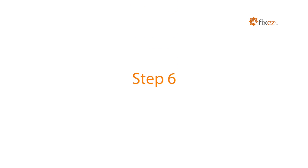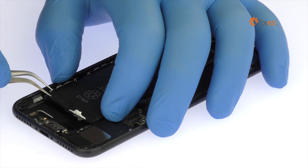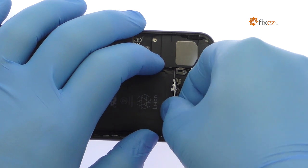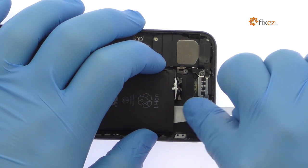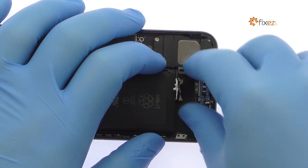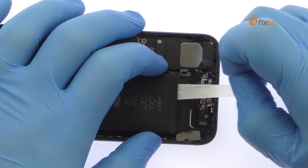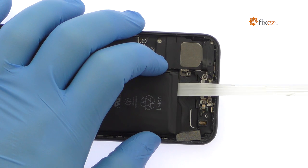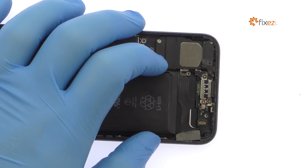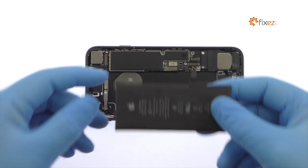Locate the two peel-to-remove adhesive tabs at the bottom of the iPhone 7 battery. Grab the first tab and try to keep the adhesive strip flat and wide. Slowly and gently pull each strip up and away from the iPhone 7. The strips will stretch many times the length of the battery — keep pulling until they come out from between the battery and the rear case. And just like that, out pops the 1960 milliamp hour, 3.8 volt iPhone 7 battery.